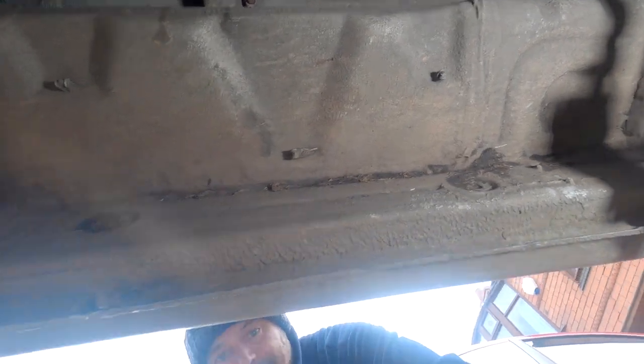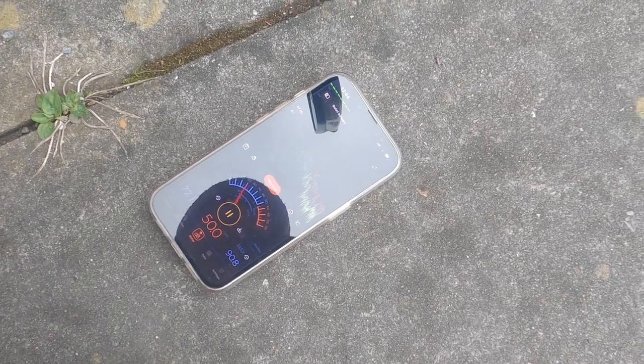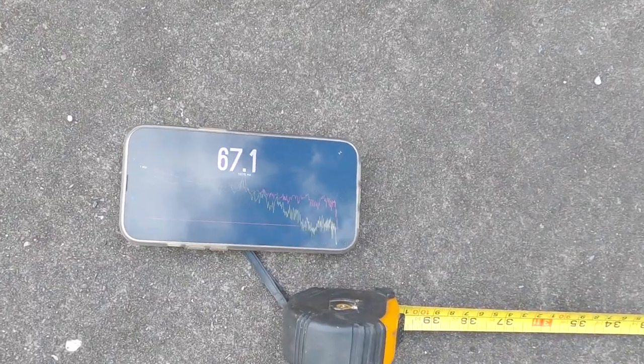We've got the SBL meter again here. The diesel heater is on full power and it's showing an average now of about 67 decibels. Last time we did it it was showing 72, so that's five decibels different. However, we do have a concrete floor here which is going to echo the sound more. So it's not an exact science, but what I can say is it is quieter and it is a lower pitch — but you can still hear it.